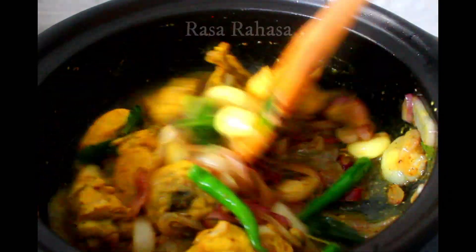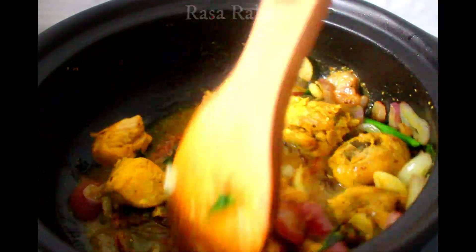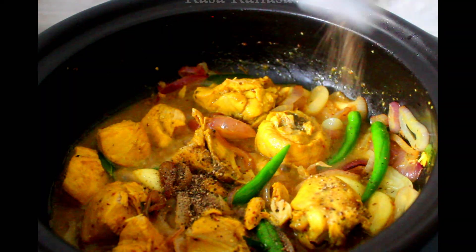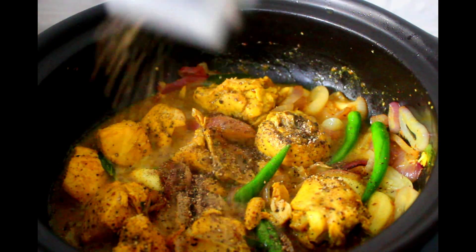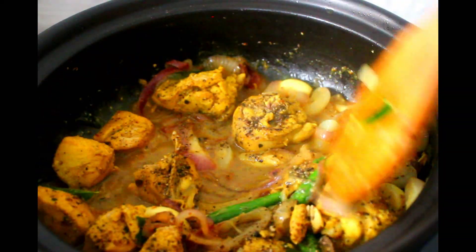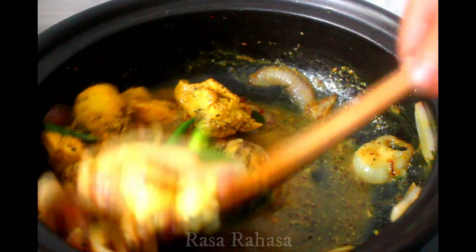Let's cook the chicken in the oven. We cook the chicken in a pan. We cook the chicken in the oven. Now we cook the chicken in the oven.